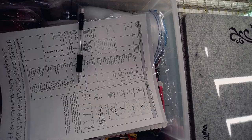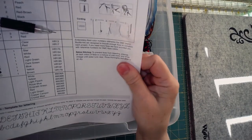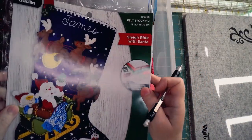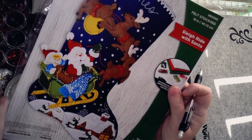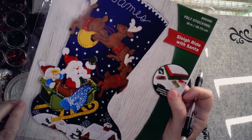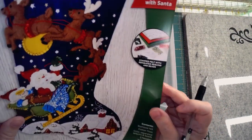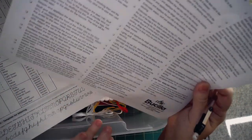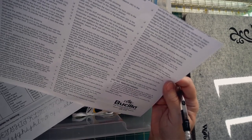Let's get started on this new project. For me, there's nothing more exciting than opening a new kit and starting a new project. This is called Sleigh Ride with Santa — it is an 18-inch Bucilla stocking kit, and it was specially requested. The good news is this might be a great kit for a beginner because when I look at the number of pieces, it's about 107 or 108, so it's a fairly moderate number.